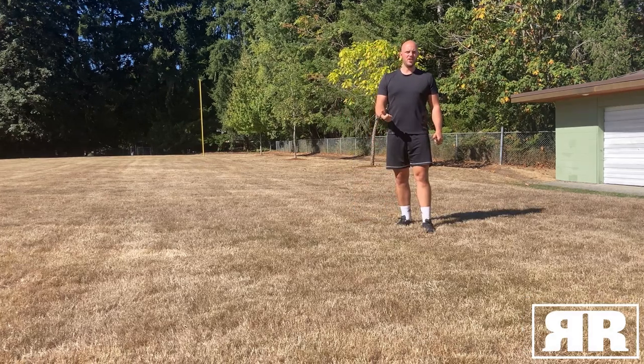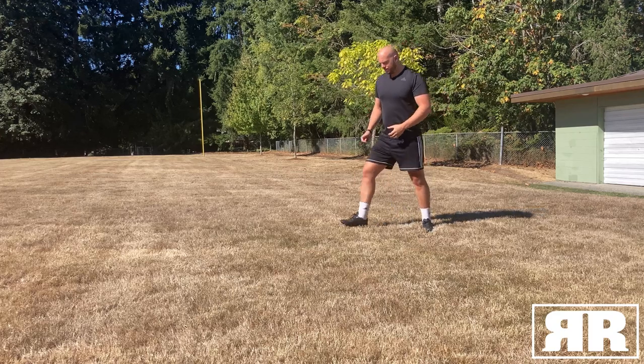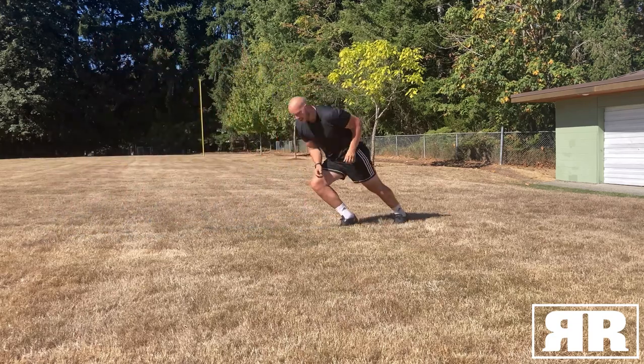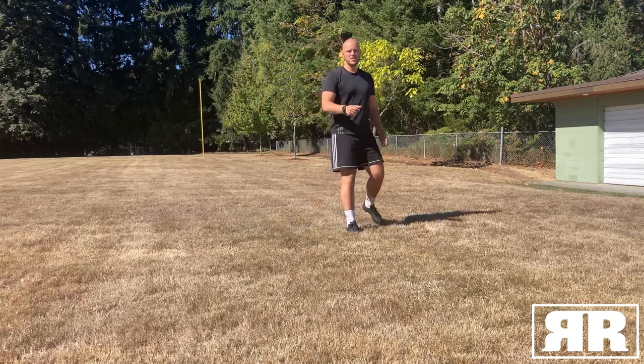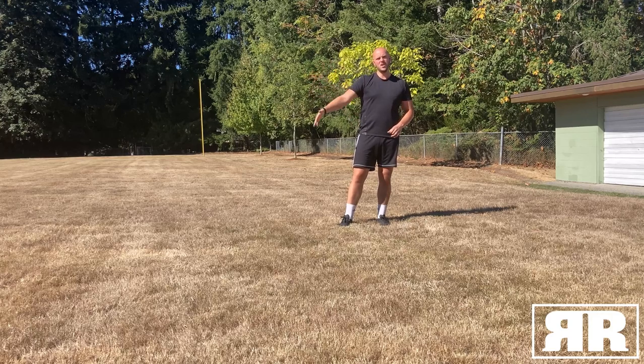Now you know how to turn and how to pace yourself, so we're going to talk about accelerating out of the turns. As I come towards the cone, I want to turn my body and then forcefully accelerate myself out. Even if it's just one or two short steps — because you're stopping and halting momentum — even when you're really fatigued, it might not feel like you're accelerating, but it's going to help you get back up to speed on your intervals.